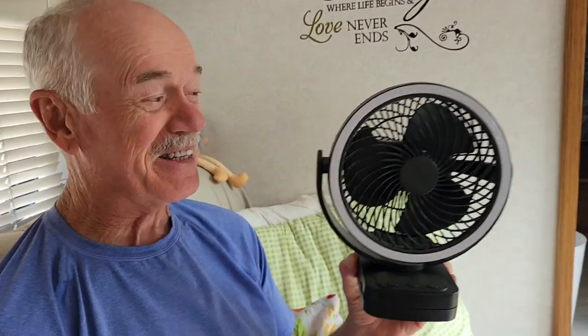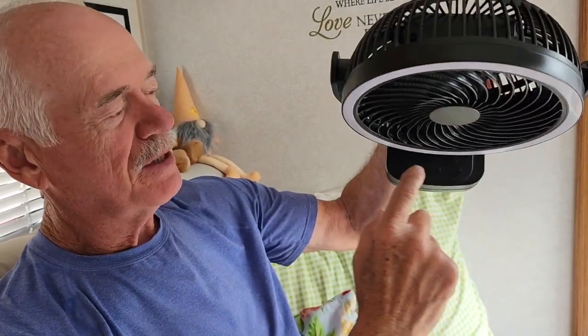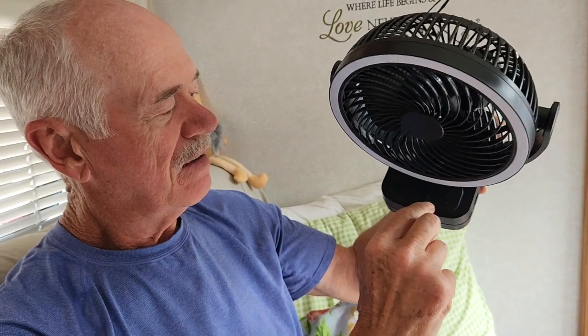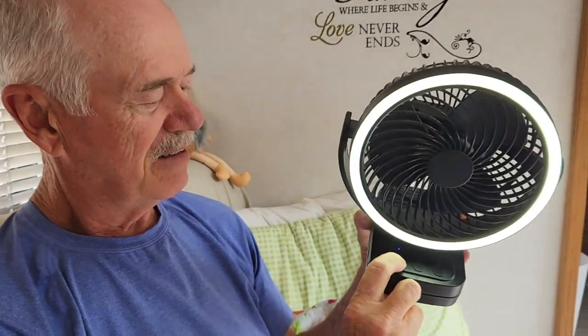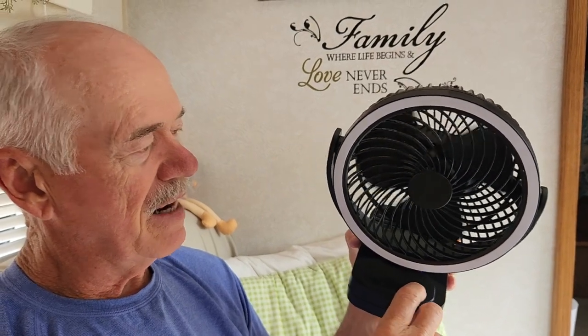This is what you've been waiting for — this is what we've been looking for. It's got three options for operating: a timer, speed of course, and settings for the light as well.